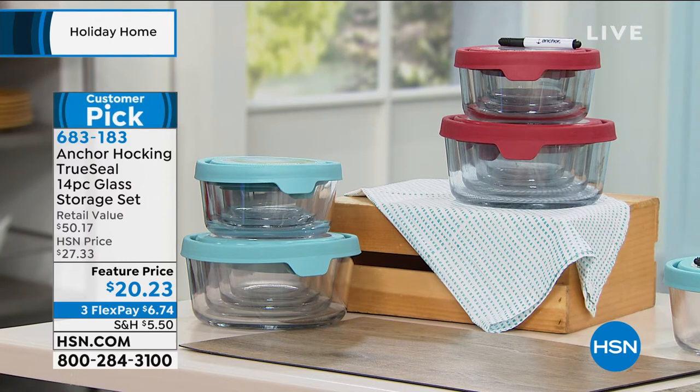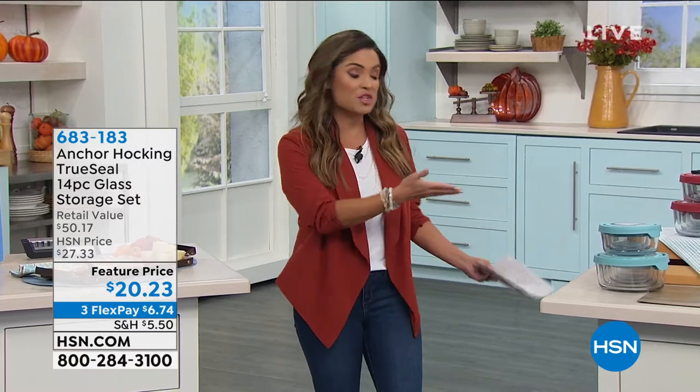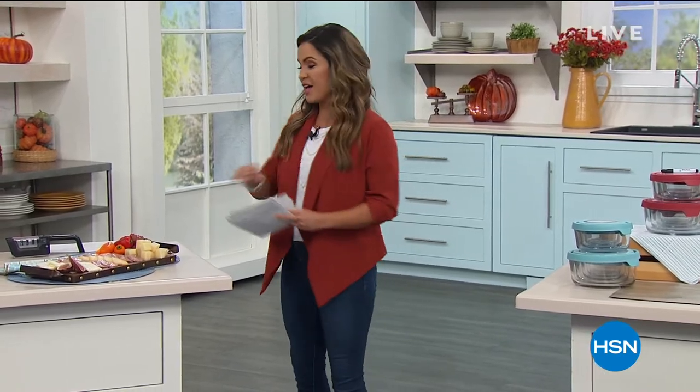We do have three flex pay available. It's a huge customer pick — a lot of you love the quality, how beautiful they look. It's an over $50 retail value, so more than half off today on that set. It's something you absolutely need and will be using all the time — a great value.